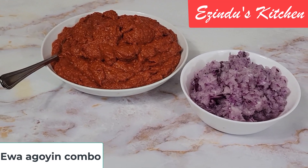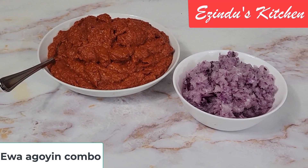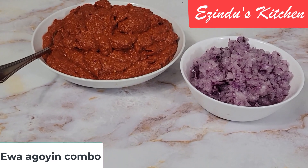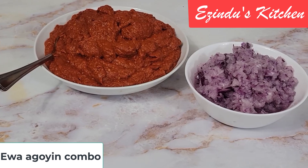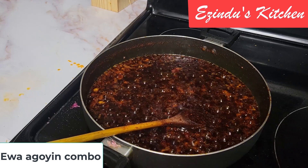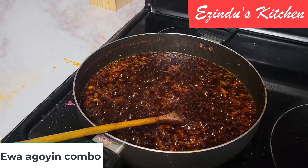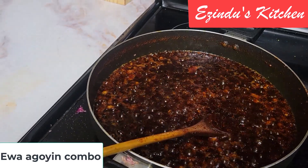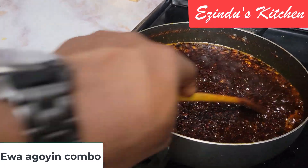Hello, welcome everyone! In this kitchen, guys, who can tell me what we have in this plate? Don't even start thinking it's tomato paste — but today we are making an Ewa Aganyin combo, and this is the Ewa Aganyin sauce that we are making first.